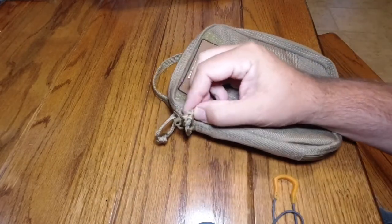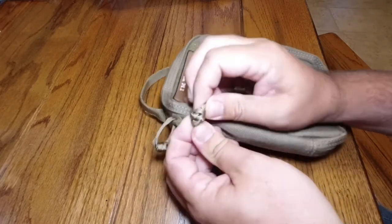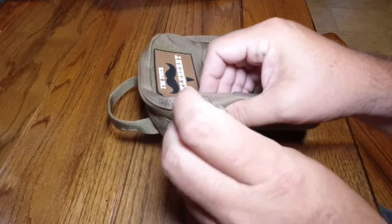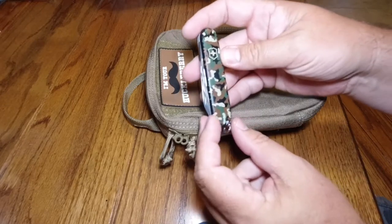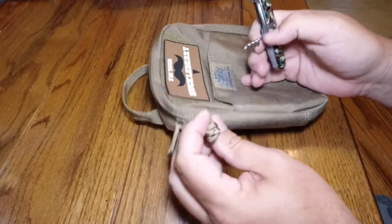Normally I would just stick my teeth in here and gnaw on this, fight with it, pull on it and try to figure out a way. And if you get frustrated enough, sometimes you'll actually just cut these off. But there's a very easy way if you're a Swiss Army knife fan like I am — this is the Swiss Army knife Spartan in woodland camo.